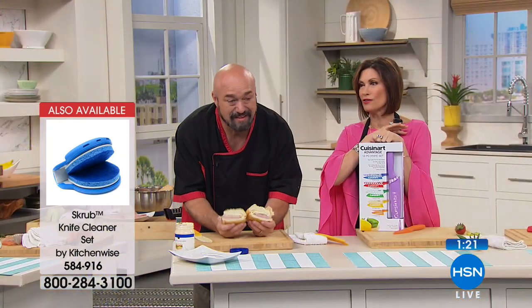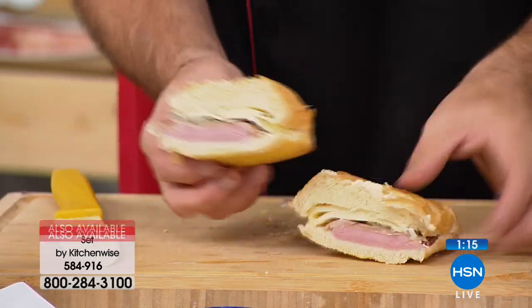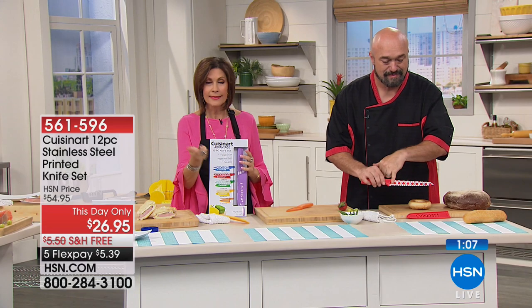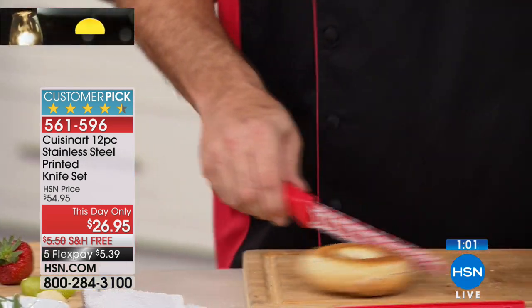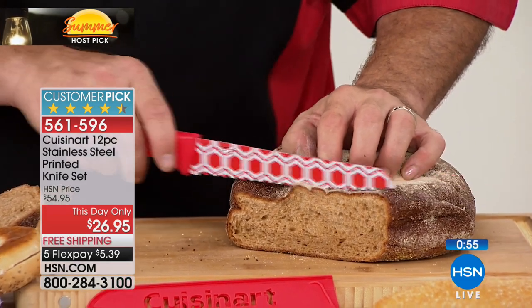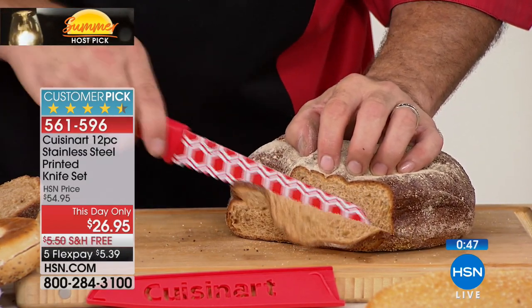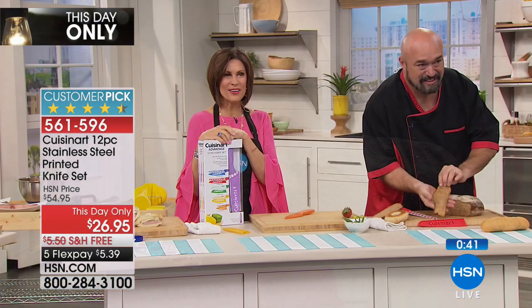Tanya saw this and thought it's such a great bargain — she's going to buy one set in the fun colors as a spare Christmas gift. And frankly, I don't know if we're repeating this at all. They got their hands on 3,000 — that was it. What's so surprising is that you get the Cuisinart name, the quality, and a fun pattern all at such a crazy value. Tanya says it makes prep fun because everything cuts so easily — you almost feel like a chef.